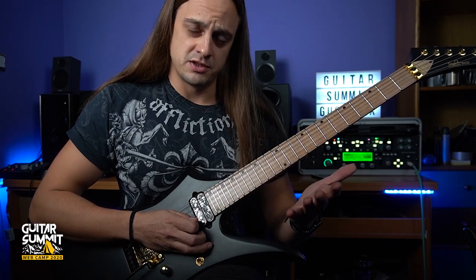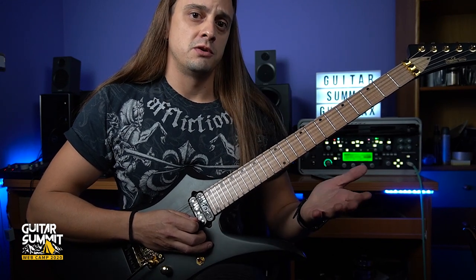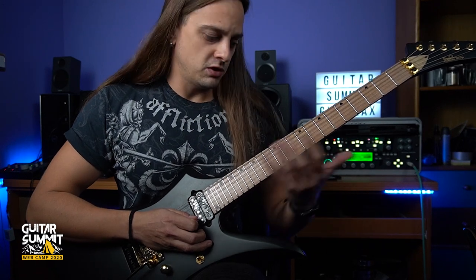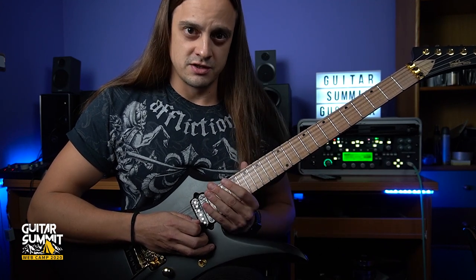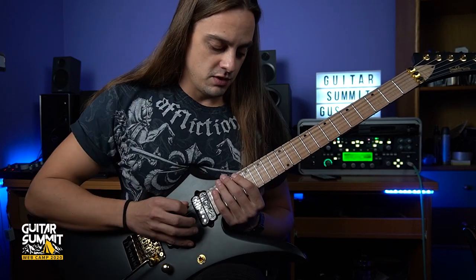It's also good advice to mention that if you don't have a 24-fret guitar, it's no problem. You can start this arpeggio section two frets lower and still do it on a 22 or even a 21-fret guitar. Once again the E minor arpeggio, and then I'm going to move to the next one.